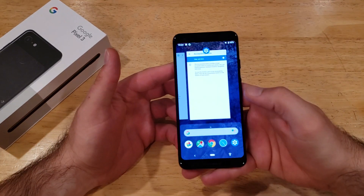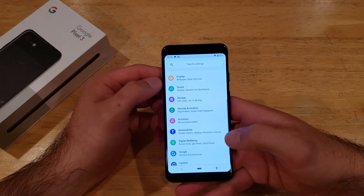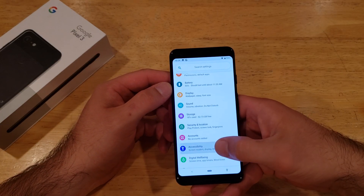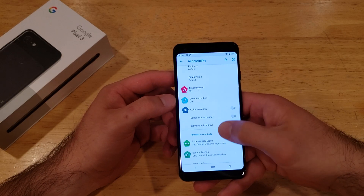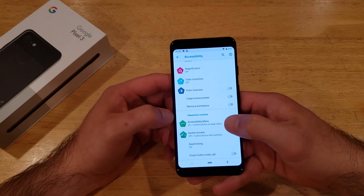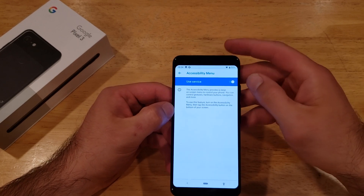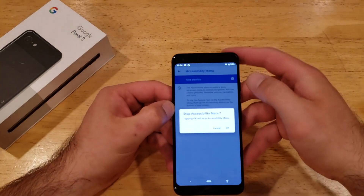And if you want to go ahead and turn it off, same thing — go into your Settings, scroll down until you find Accessibility, scroll down until you find the Accessibility Menu, go ahead and select that, and then for the Accessibility Menu service, go ahead and deselect it.